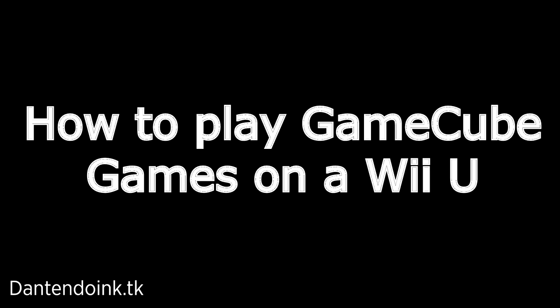Hello! This video will show you how to play GameCube games on your Wii U. In order to do this, you'll need the following items.